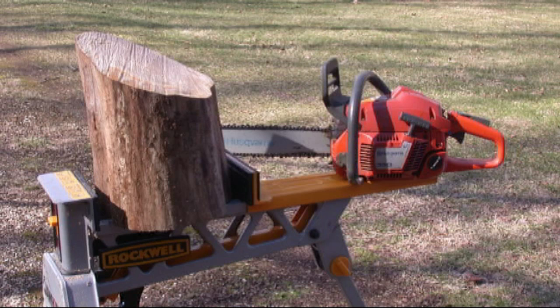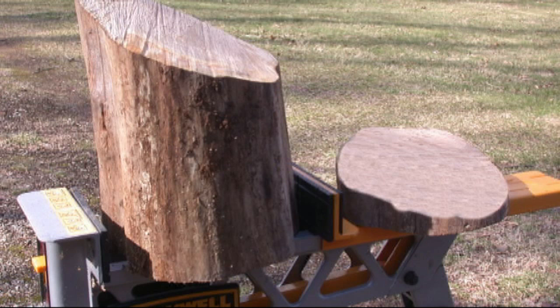And no, you don't have to have a chainsaw or a log. Later I'll be showing you a much easier way to go about making your own forming block.